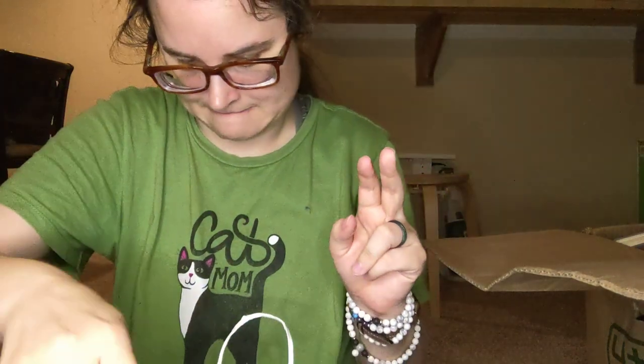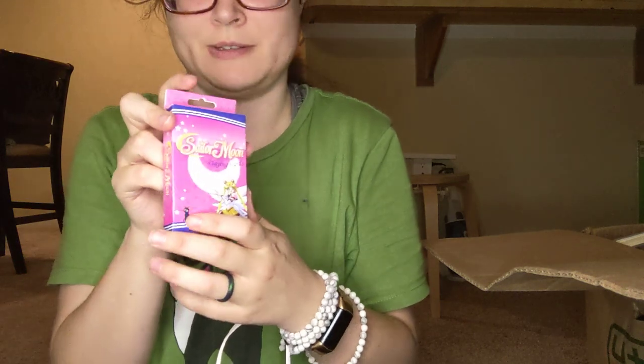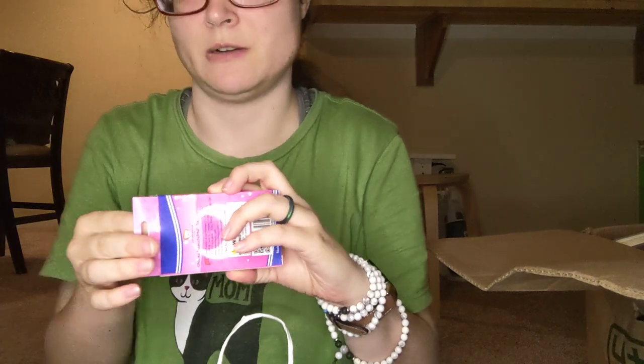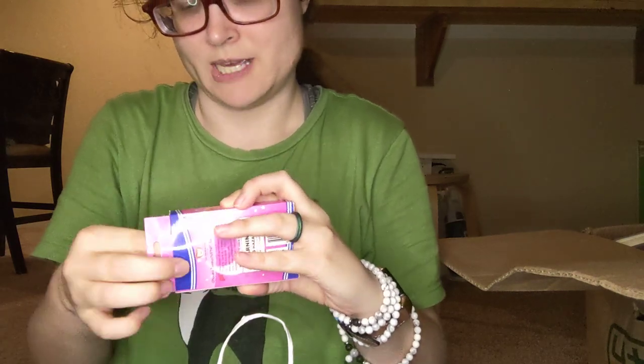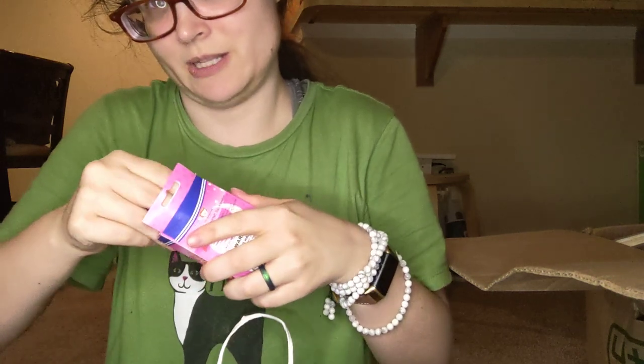There's two more things in here. We got playing cards, which is pretty awesome. I was looking at GalaxyCon at some Sailor Moon playing cards, so now I've got my own set. Let's check out what they look like.